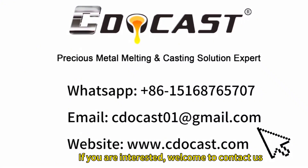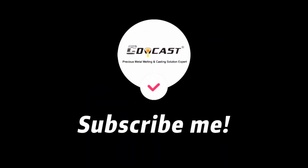If you are interested, welcome to contact us. Thank you.